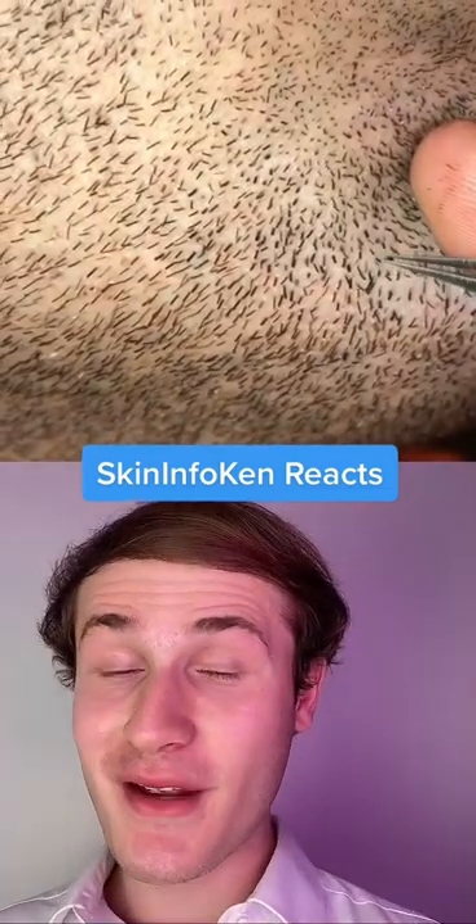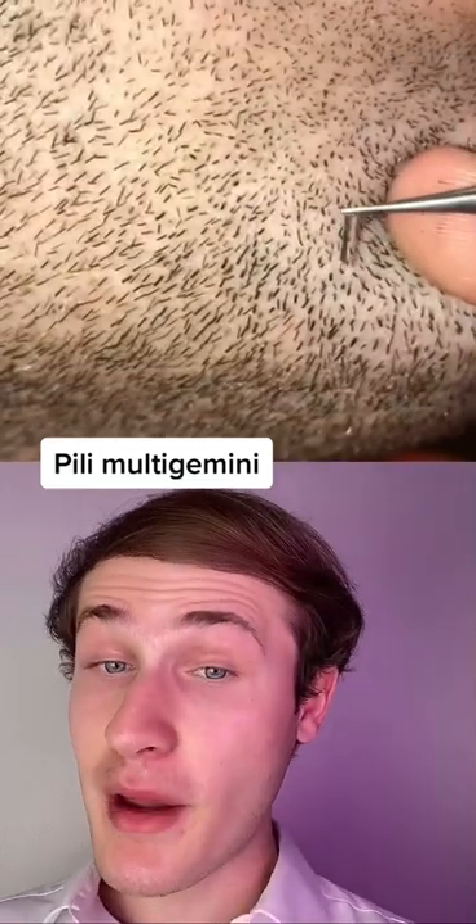My first thought is that this looks pretty time-consuming and fairly uncomfortable, but this could be multi-pili gemini, which basically means that multiple hairs are grown from one follicle.